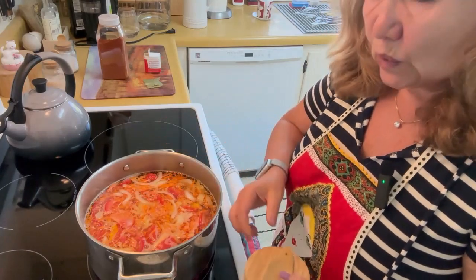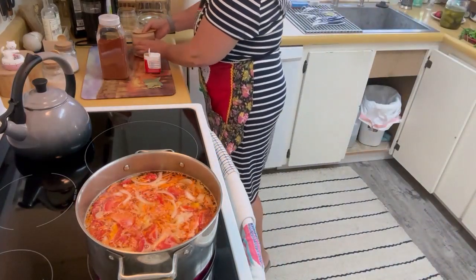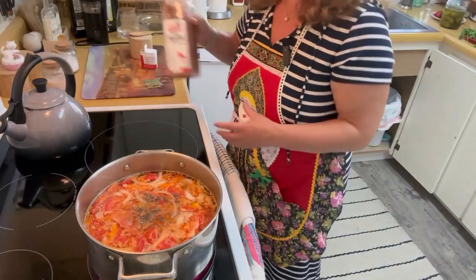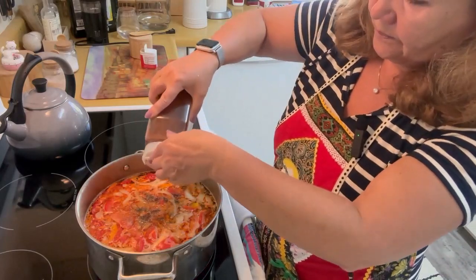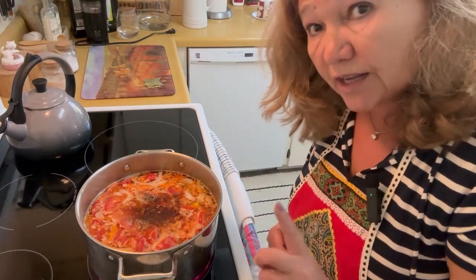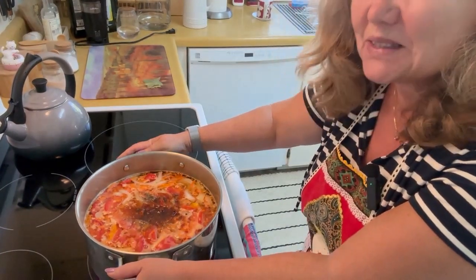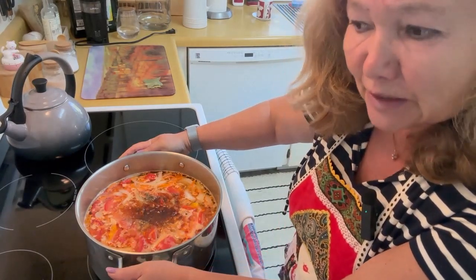I've added salt. Now let's add some pepper and some paprika — paprika is optional, I just happen to like it. And by the way, since it's a Russian soup, when it's ready it's served with sour cream. Everything is served with sour cream, and rassolnik is served with sour cream as well.